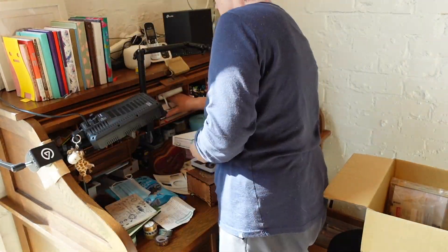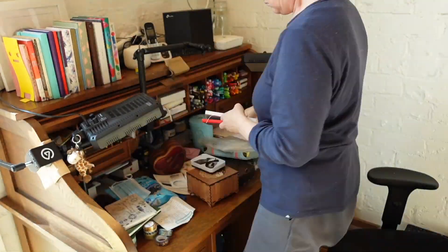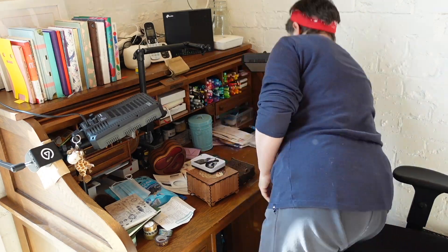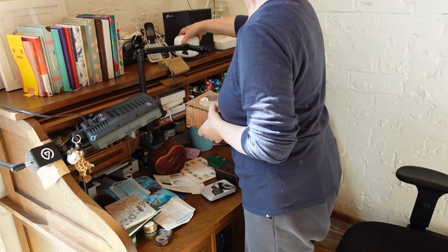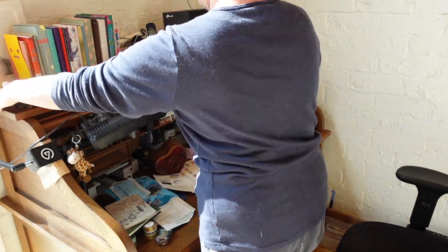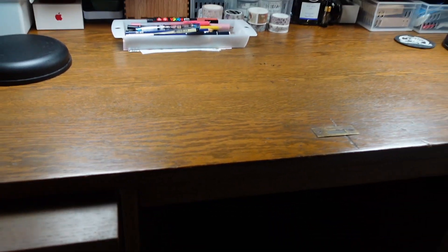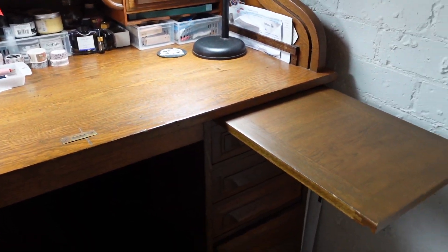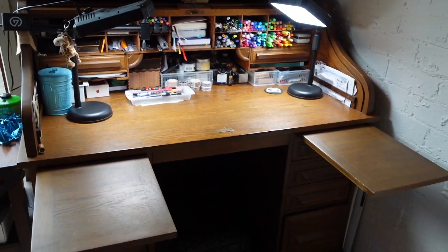A bonus is being able to store books on the top of the desk. I used to have journals and all my sticker boxes along the top, but in this new house the internet router has to be up there, so I only have half the length available to me now. Another bonus is the pullout shelf on either side of the desk above the drawers, which is pretty strong and I use it to hold books or other items I want to keep out of my work area but need close by.